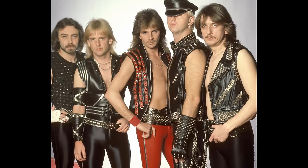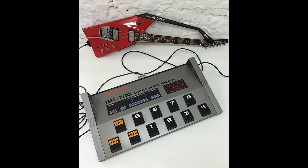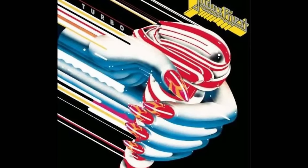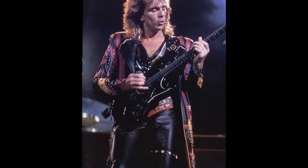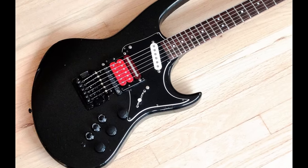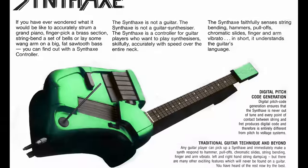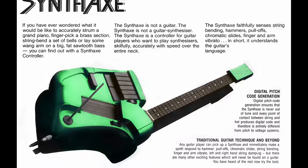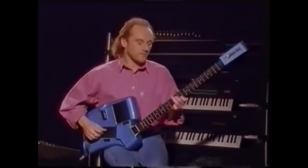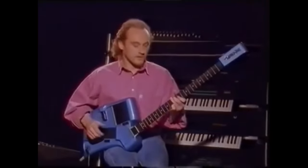In 1986, Judas Priest famously made use of the Roland GR700 on their synth-heavy and very divisive album, Turbo. The title track, "Turbo Lover," features Glenn Tipton playing a Hamer A7 Phantom guitar synthesizer controller into the GR700. During the same period, the synth's capabilities were further pushed — the system allowed you to trigger notes from six separate piano keys, set up a virtual capo on each string, and save alternate tunings in memory.